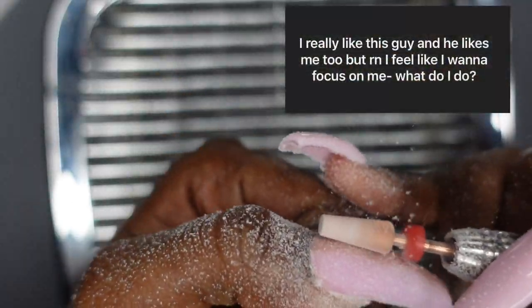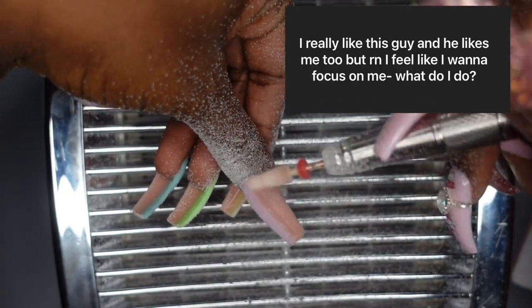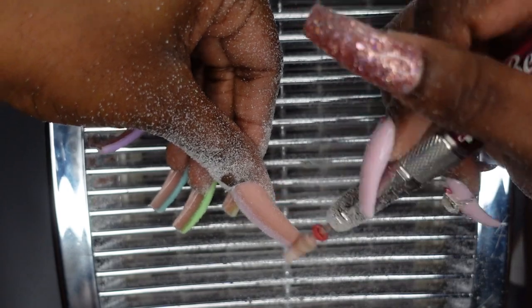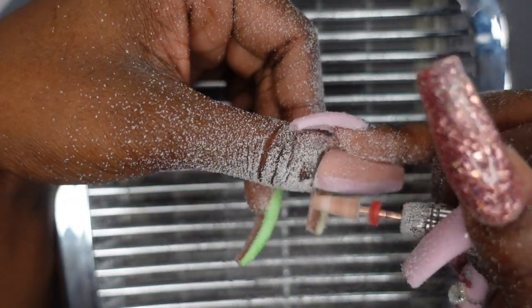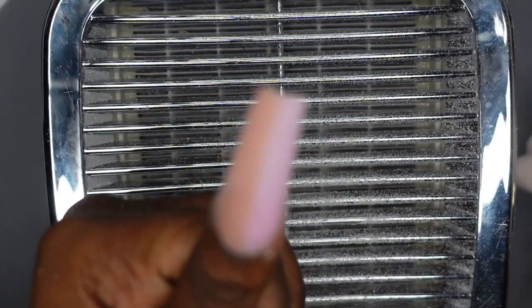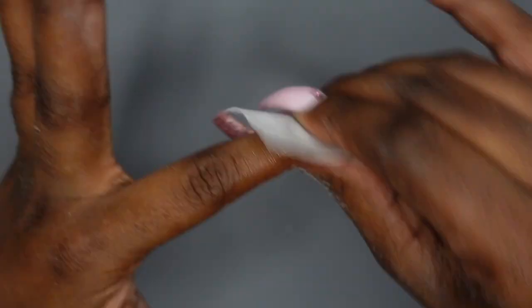The next question is from someone who says: I really like this guy and he likes me too, but right now I feel like I want to focus on me — what do I do? The way I look at it, I think you should keep them as a friend so you can still be in each other's lives. And when you're both ready, you have a really strong friendship to build on and you can turn that into something more. I know situations like that kind of have a mind of their own, so I hope it all works out well for you.